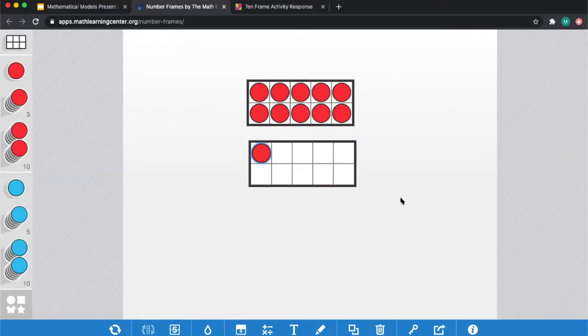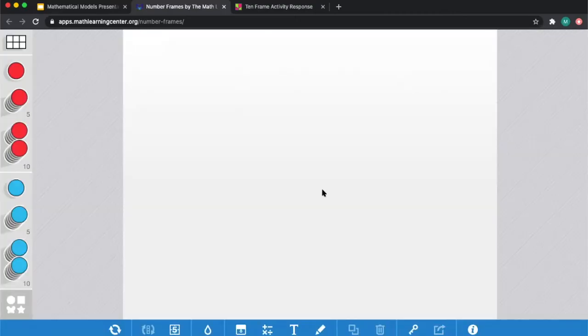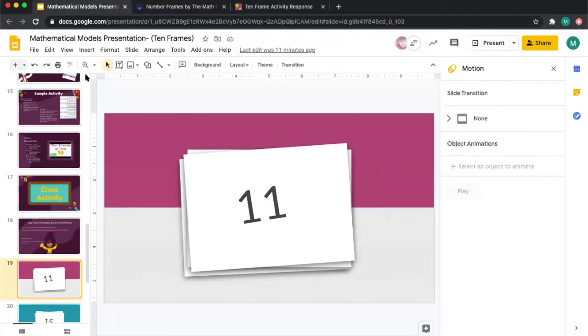Here I have modeled the number 11. Once you are ready to try a different one, click the refresh tool and select clear all. So again, the 10-frame is there, and you can use one counter at a time, five at once, or 10 at once — your choice.